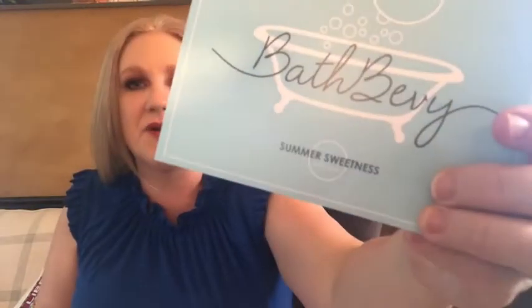Bath Bevy is a monthly luxury bath subscription and they always have a cool theme. I just really love this box. You can also go in and skip months if you haven't used up everything, which I think is pretty cool. So let's jump right in and see what this month's theme is. They always have tissue paper and the squiggly things to match the theme. Look how pretty — and there's the blue.